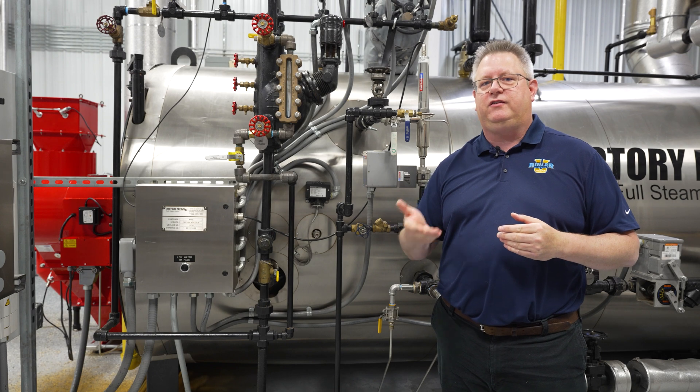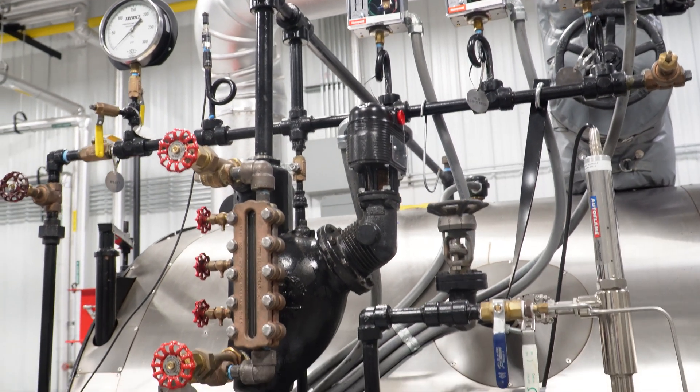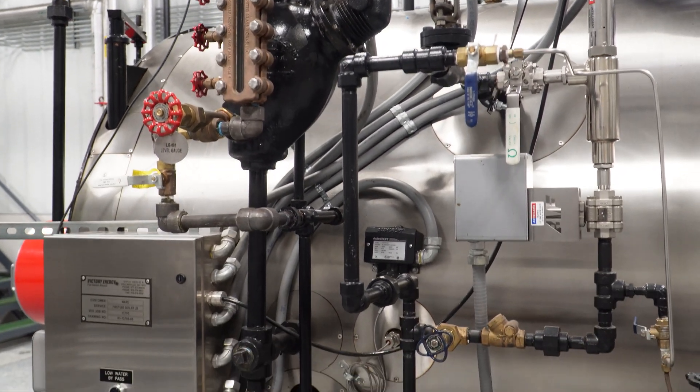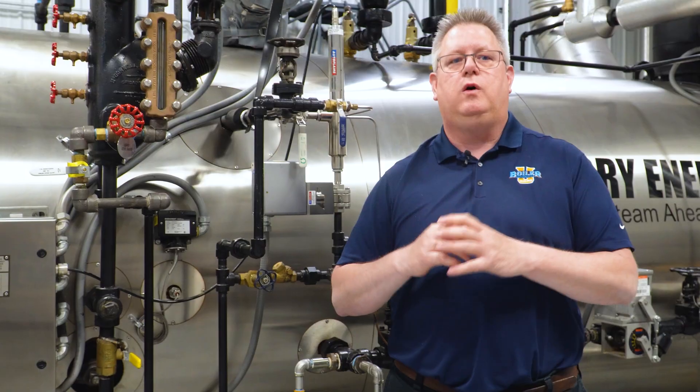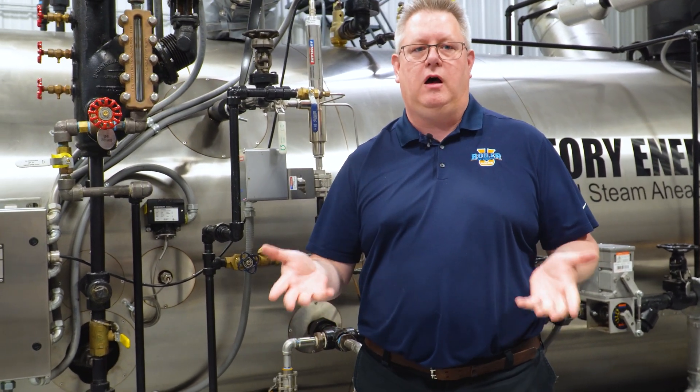Essentially, a low fire hold is a device designed to maintain the burner at a minimum input until we attain either a certain temperature or a certain pressure, which will then release the boiler to modulate and allow the boiler to continue to fire up and carry the load.